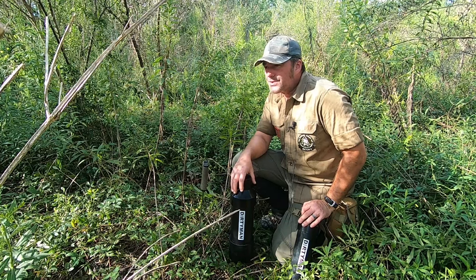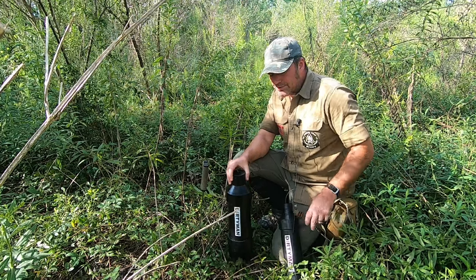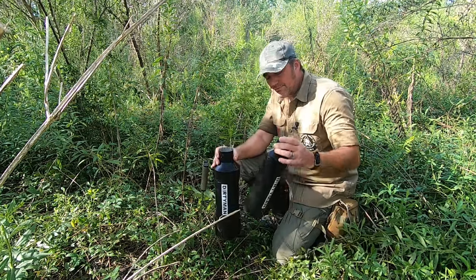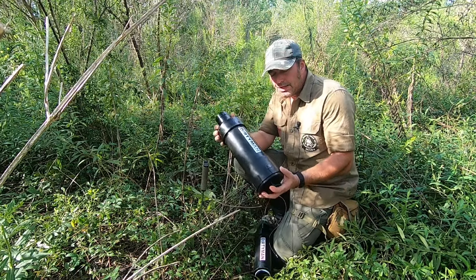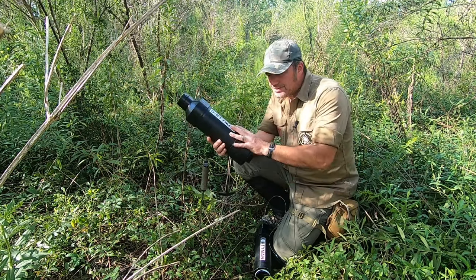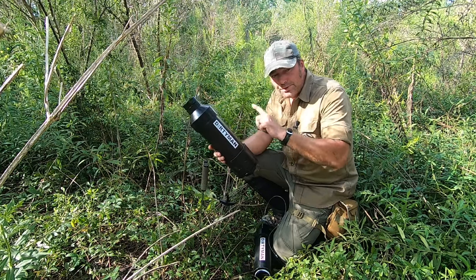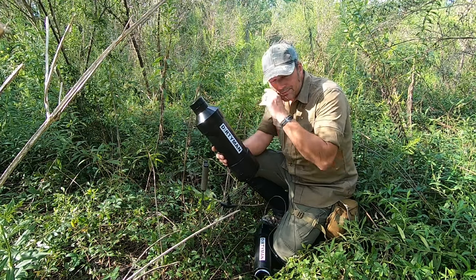Welcome back to Survival Living. I'm at an undisclosed location to show you some of the products we actually have in the ground out here. This is the Dirty Old Man safe — we recently did a review on it. These are systems you put in the ground to hide precious metals, cash, and supplies. As a prepper, it's not just precious metals — I have drop-off locations of supplies. This one here is a cache drop.